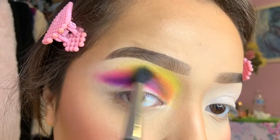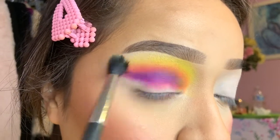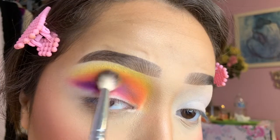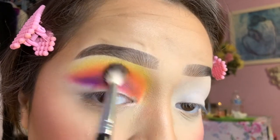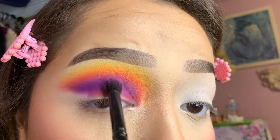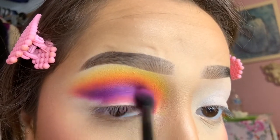Then I go in with the yellow shade — it's a super bright yellow. Some of the yellow does get into the crease, but we're going to reincorporate the purple later on. I go in with the two orange shades and blend them together, adding them right in between the purple and pink and the yellow. I'm using a fluffy brush for this because it incorporates a lot better. Then I go back in with the purple to make sure I'm getting it as pigmented as I can.